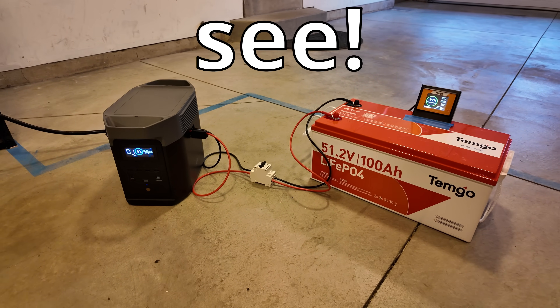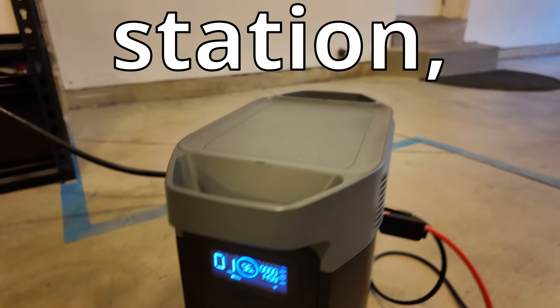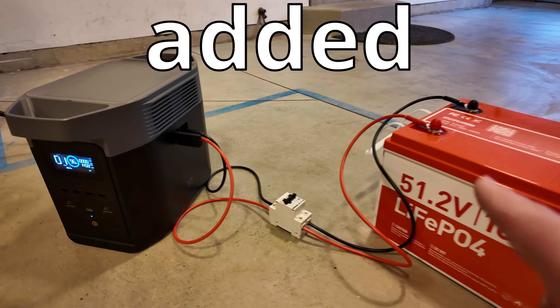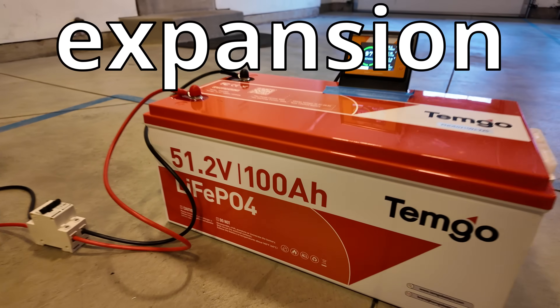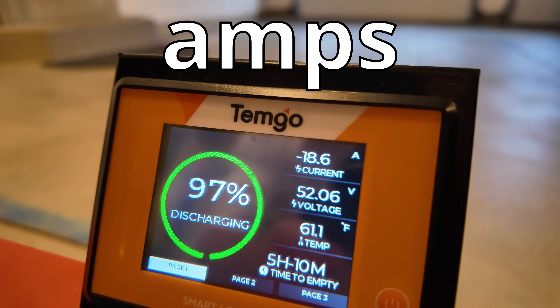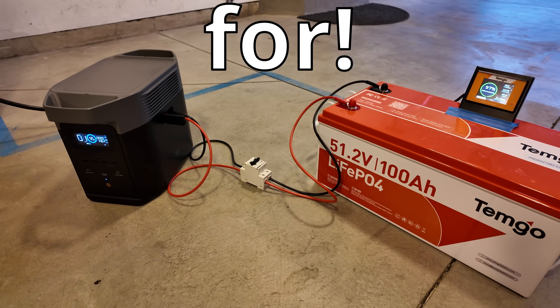The best EcoFlow hack you'll ever see. Currently, I'm pulling just over 1,400 watts out of this power station, but it's actually going to run for close to five hours because I've added this massive cheap expansion battery, and you can see we're pulling just about 18 amps out of that. This is the cheap battery expansion you've all been waiting for.